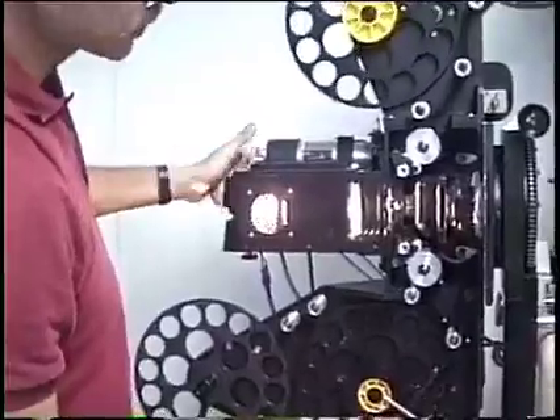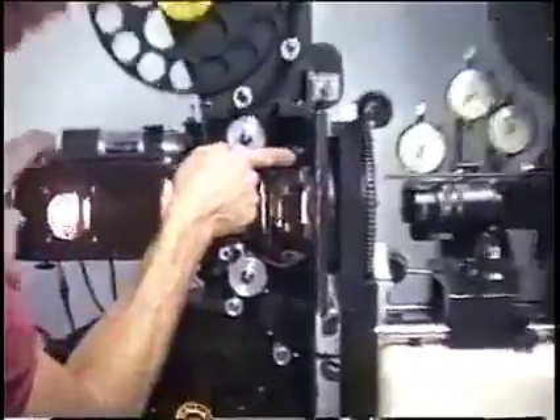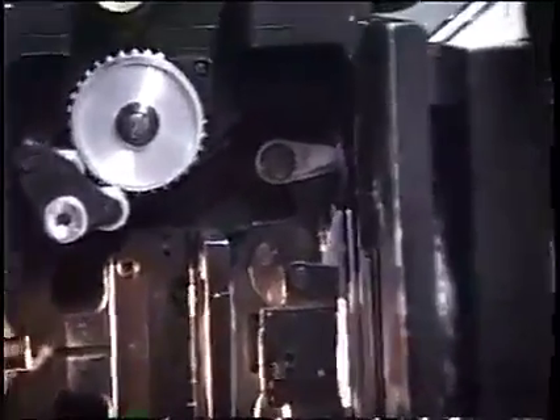Always turn it over by hand first before you fire it up. Make sure it's going through smoothly. We have a little bit too much loop here on the top — it's bending back towards the body — so I'm going to shorten it about one perf. Okay, that's good. The bottom one is going in straight — not too short, not too long. That's a good threading pattern.